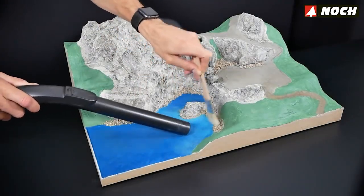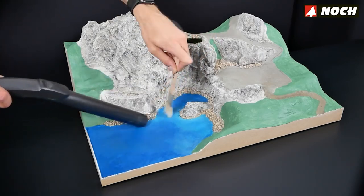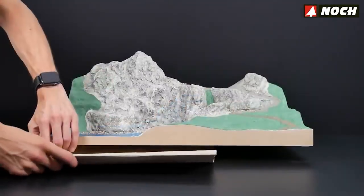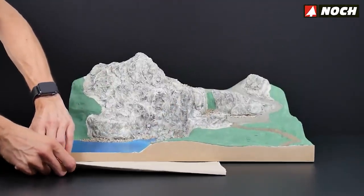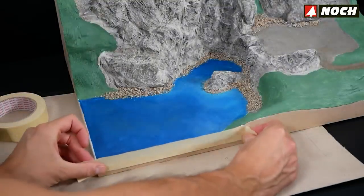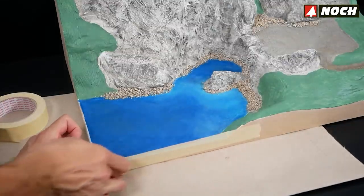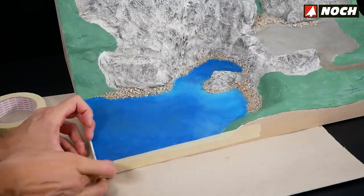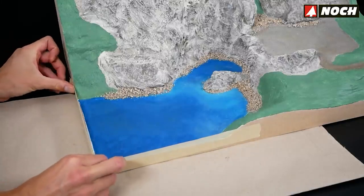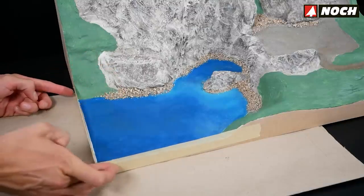Before melting the Noch water drops, prepare the diorama. Clean out the mountain lake and small basin of dust and impurities with a hoover. Place paper or newspaper underneath to protect the crafting table. As a safety measure, protect the edges of the diorama with masking tape to prevent water drops from accidentally overflowing. The water drops should be filled to just below the edge of the front and side panels — ideally the material will not come into contact with the masking tape at all.